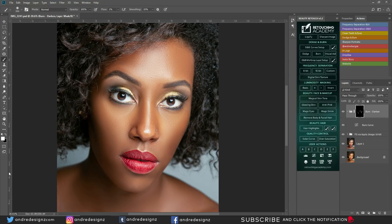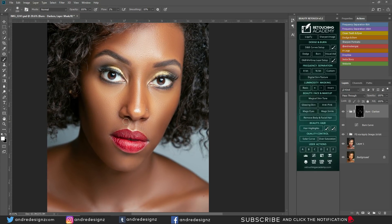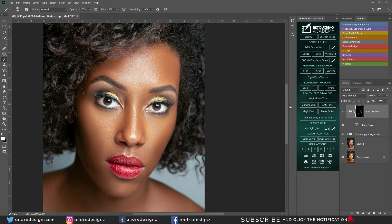I didn't notice the foreground was set to black, which is why nothing was happening. Now I can see the effect. Let's look at it before and after — you don't want to add too much because you want the image to look natural. The collarbone area was a bit dark so I highlighted it. I'll also work on the hair and darken under the lip slightly so the bottom lip looks full.